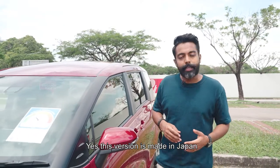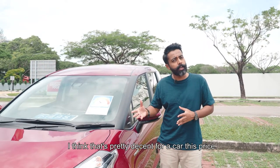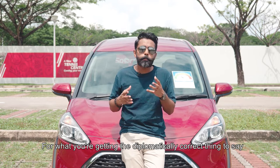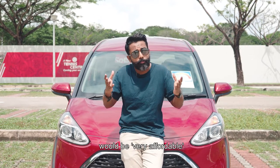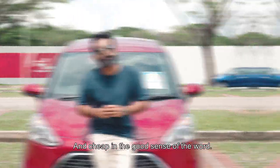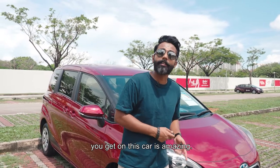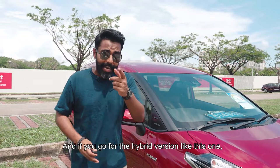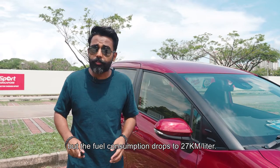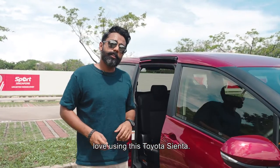Yes, this version is made in Japan, and it comes with things like Safety Sense, Cruise Control, and Smart Entry System. I think that's pretty decent for a car this price. This car depreciates at about 8K a year. For what you're getting, the diplomatically correct thing to say would be 'very affordable', but no — this is the definition of cheap. And cheap in the good sense of the word. Its power figures are rubbish, but that's only because the fuel consumption you get from this car is amazing — about 20 kilometres to the litre. And if you go for the hybrid version like this one, it's going to cost you about $6,000 more, but your fuel consumption drops to 27 kilometres to the litre. Which kind of explains why all the private hire companies love using the Toyota Sienta.